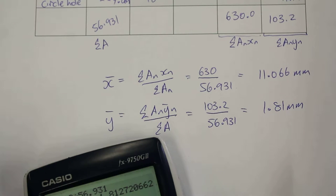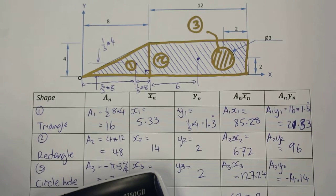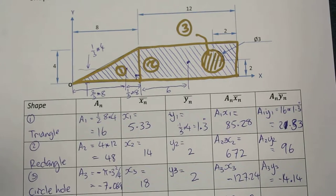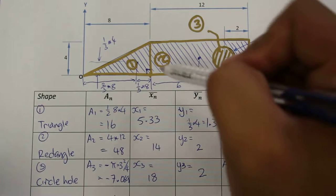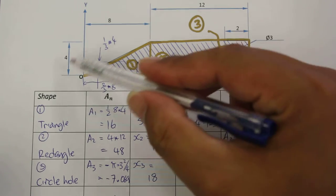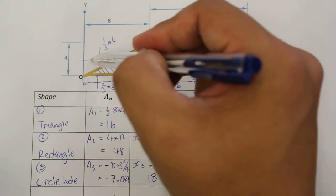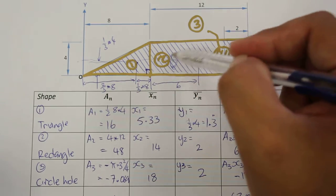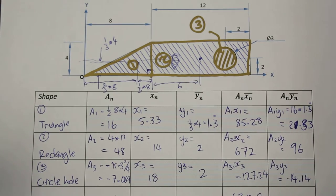So if we match that back to our previous diagram, we can go back. 11mm is roughly in this position about here, somewhere around here, and 1.8 is around about this height here. So it's roughly where we would expect to be able to balance this shape on the tip of our finger.